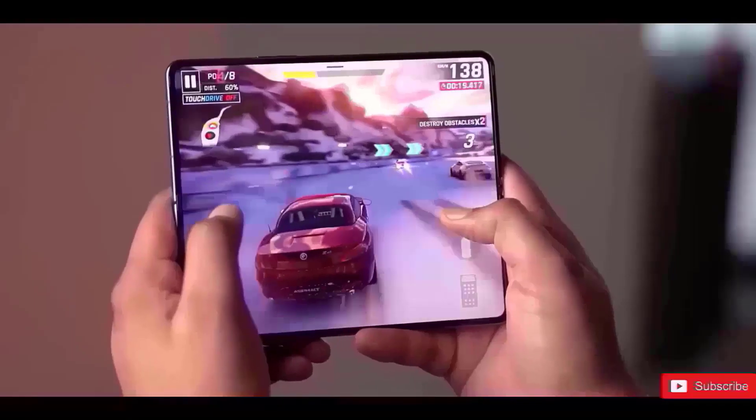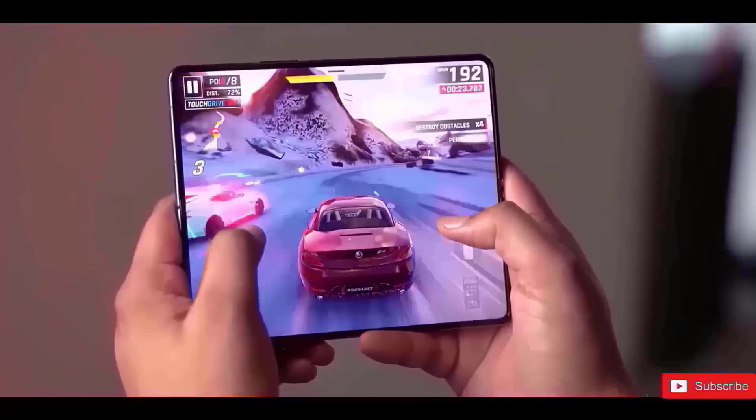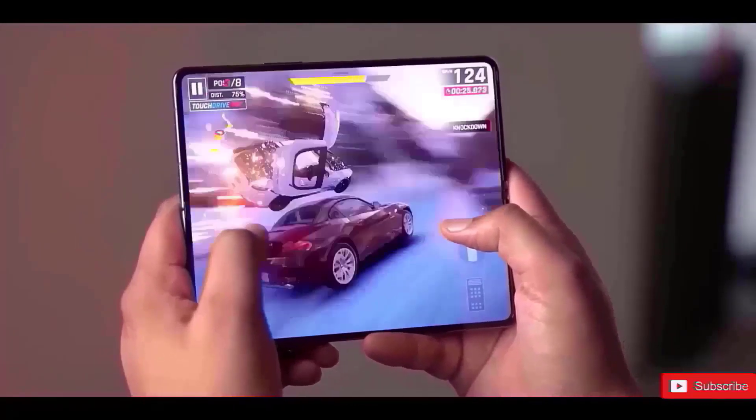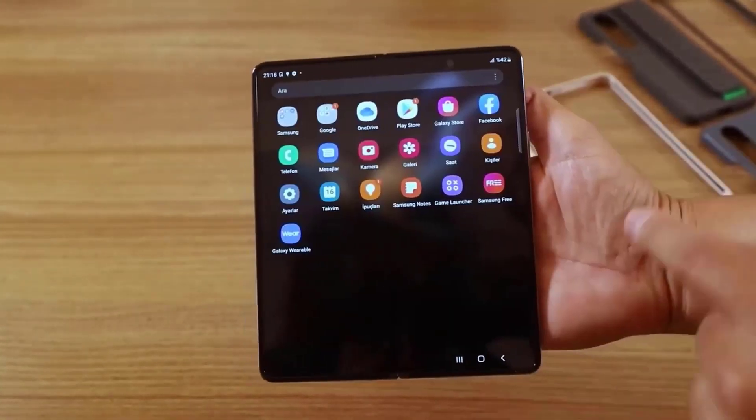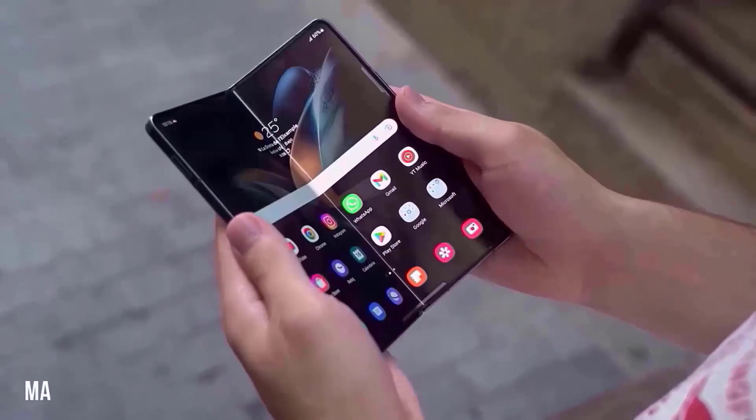There's no word yet on pricing, but considering the Samsung Galaxy Z Fold 4 begins at $1,799, £1,649, or €2,499, it's possible that the new device will cost about the same.